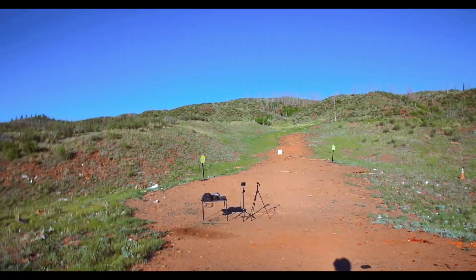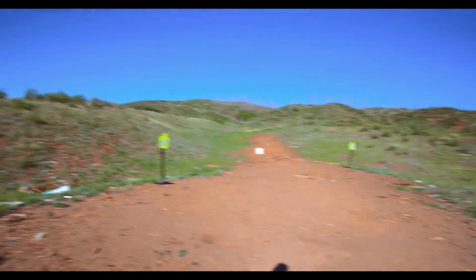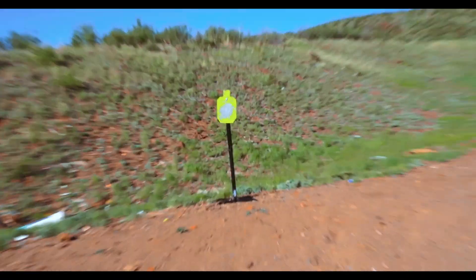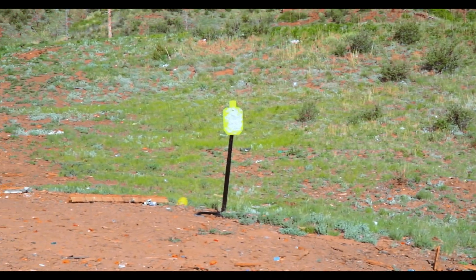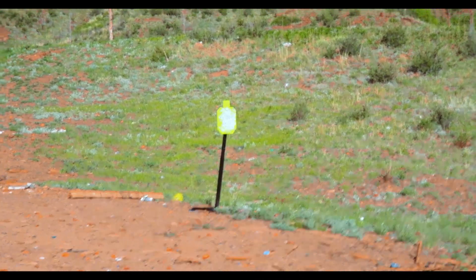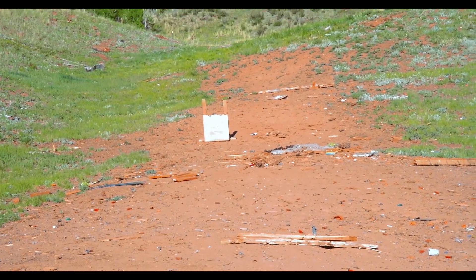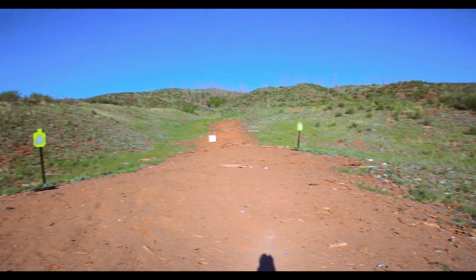How are y'all? We're out here at the range, got everything set up. This is gonna be the range day portion of the Tactical Pontoon trigger system. First shots — I'm gonna be shooting from about right here. The first target is about 15 yards away, the second target is about 25 yards out, and the third one is about 50 yards out — it's way the hell out there.